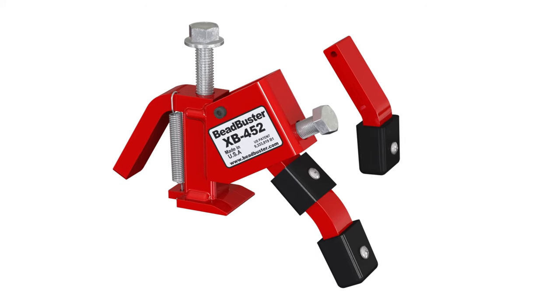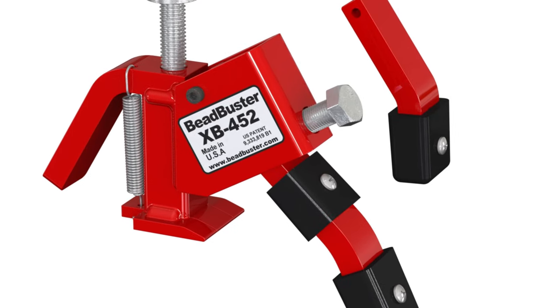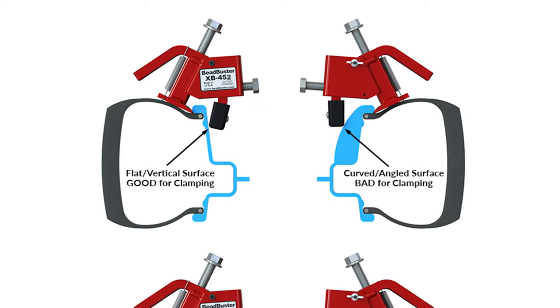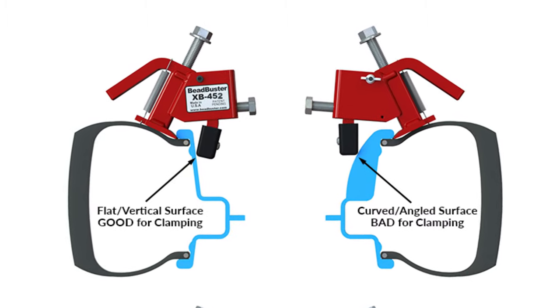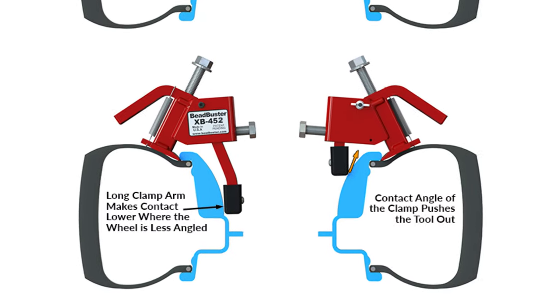We're going to look at the Beadbuster XB452. The cool thing about this simple tool is it comes with two arms. The short arm is great for standard wheels like your cars, trucks, ATVs, side by sides, trailers, and then your longer arm is great for contoured wheels. Now that's what we're going to be working on here today.